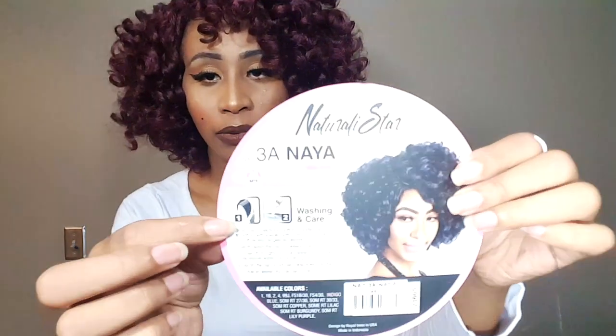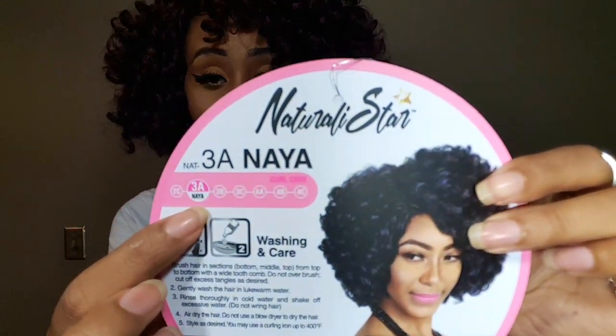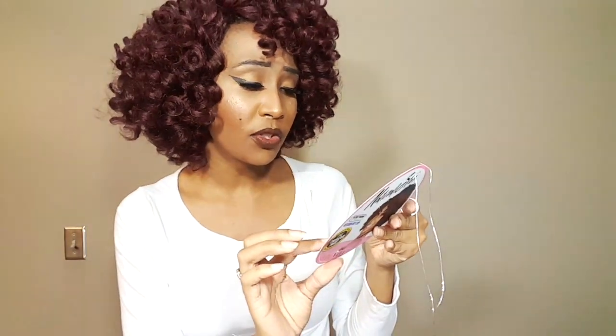On the back, it kind of explains the different type of curl patterns it comes in. You have your 2C, your 3A, 3B, 3C, 4A through 4C. So if you're looking for different curl patterns, they have a variety of them.